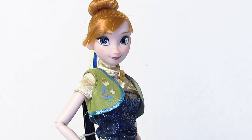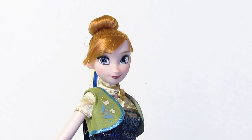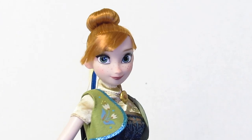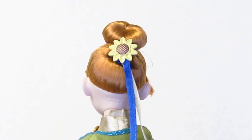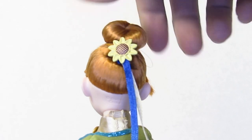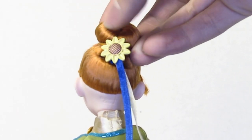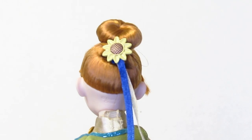This is what Anna looks like out of the box — she also has a completely new look. For Anna, her hair is in a sock bun, and in the back she has a sunflower with a blue and yellow ribbon hanging from it. Her sock bun is really tight, and you can tell it doesn't have a lot of gel on it. If you take it out you won't be able to put it back, so I'm not going to take it out.